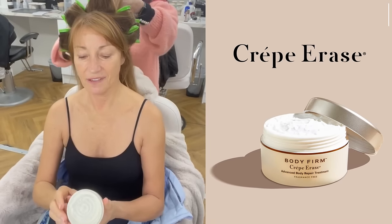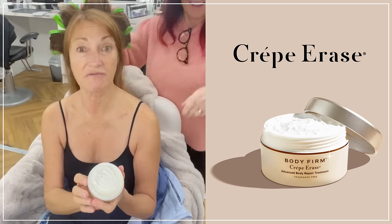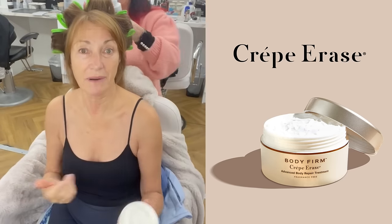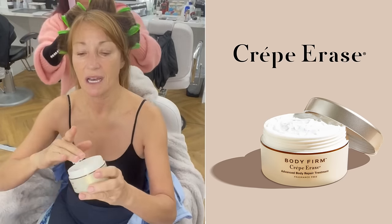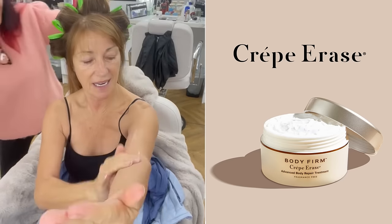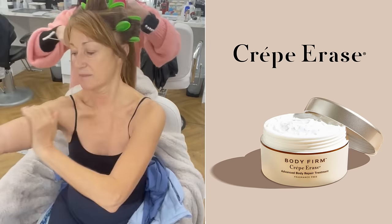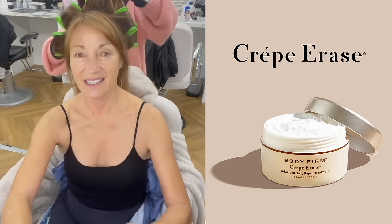Here comes the magic stuff — this is the Body Firm Crepe Erase Advanced Body Repair Treatment. People come up to me and say, 'Do you really use that?' Here it is — lovely and creamy. I can never get too much of this. I rub it in my hands and then massage it wherever I think I'm going to get crepey, which is usually around here.